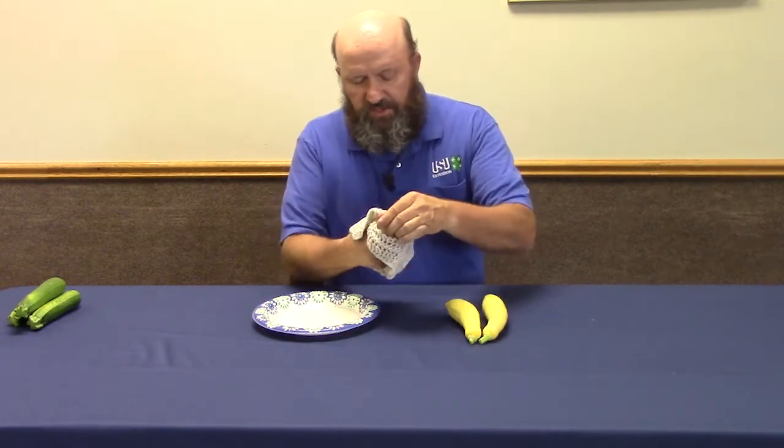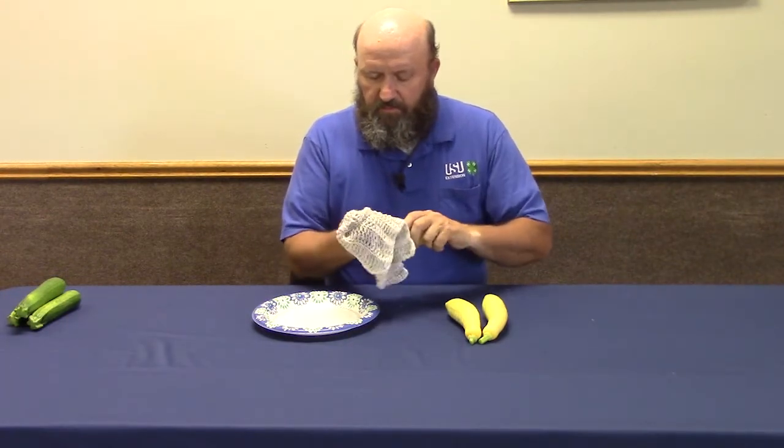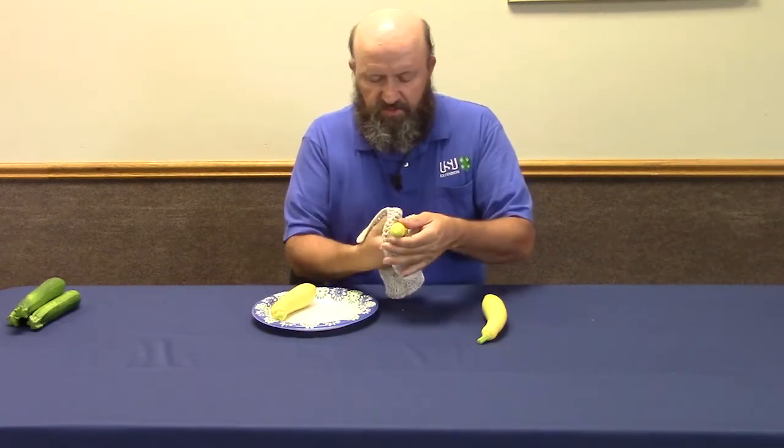You want to make sure that the fruit is clean — wipe off any dirt and present a clean product to the judges and to the public.